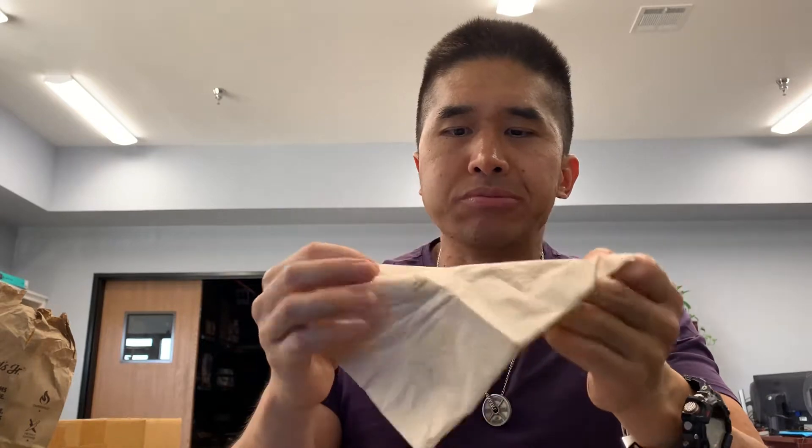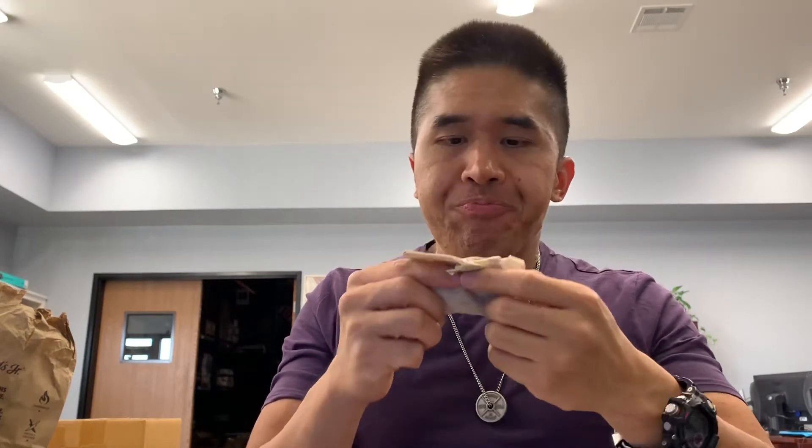It's a good size burger for the price. Would I get this burger again? Probably, but I still miss the taste of actual meat. This has been your review of the Beyond Meat.